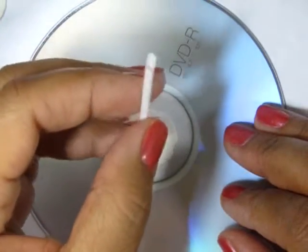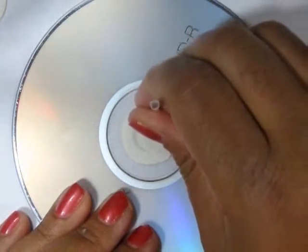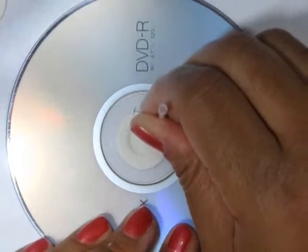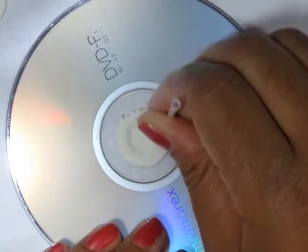You can also make scallops or decorative details on the sides of your plates. I'm using this piece of straw that I've cut off half of it. Just go all the way around the edges.